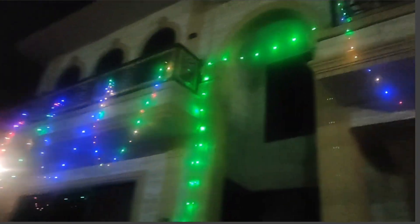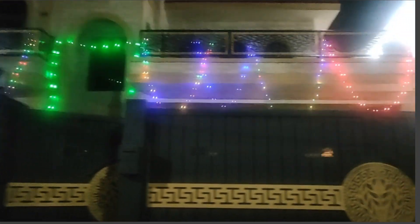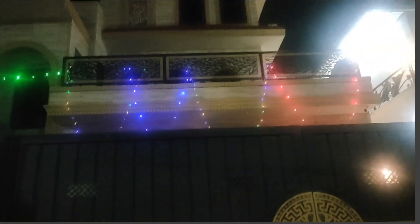We have put the lights in a few places and now we have got them turned on. This is the overall look. I have shared it with you, so please like and subscribe to my channel. Allah Hafiz!